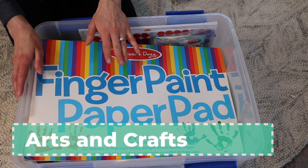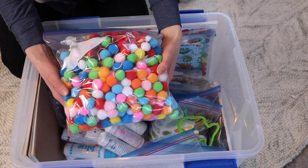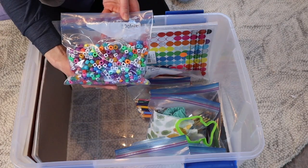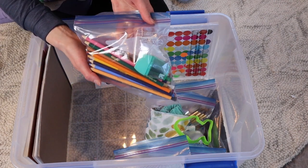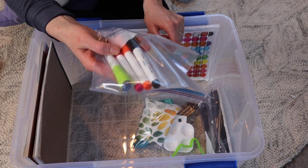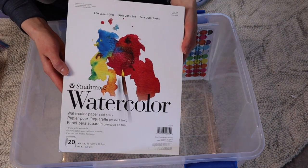In our arts and crafts bin we have finger painting paper, some butcher paper, an assortment of pom poms for scooping, transferring, and color sorting, dot markers which are definitely a favorite for both of my girls, finger paints, Play-Doh accessories, stickers, beads, extra Stabilo colored pencils and sharpeners, colored pencils, an assortment of glue and glue sticks, two ink pads and stamps, whiteboard markers with erasers on the ends, watercolor paints, different-sized paintbrushes and an art smock, plastic painting palettes, tracing paper, and watercolor paper.